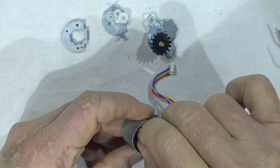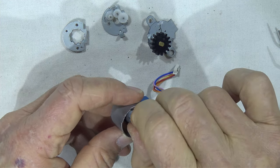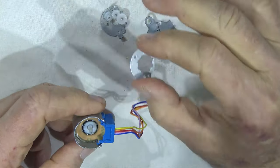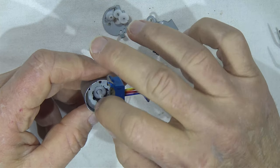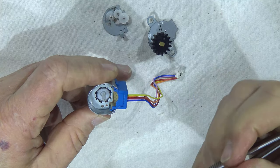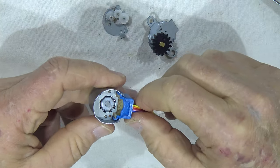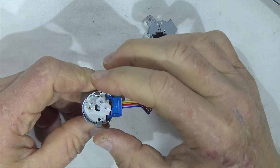Forogni forog, olyan darabosan. Valószínűleg ugye a mágnes olyan darálósan, darabossan mozdul el. Aztán rátesszük ezt a fém lapkát, ami szintén még a mágnes fokozására való, az elektromágneses térfokozására. Ezeknek a műanyag felöntéseknek bele kell ide a lyukba illeszkedniük. Aztán rátesszük ezt a fogaskerékrendszert.